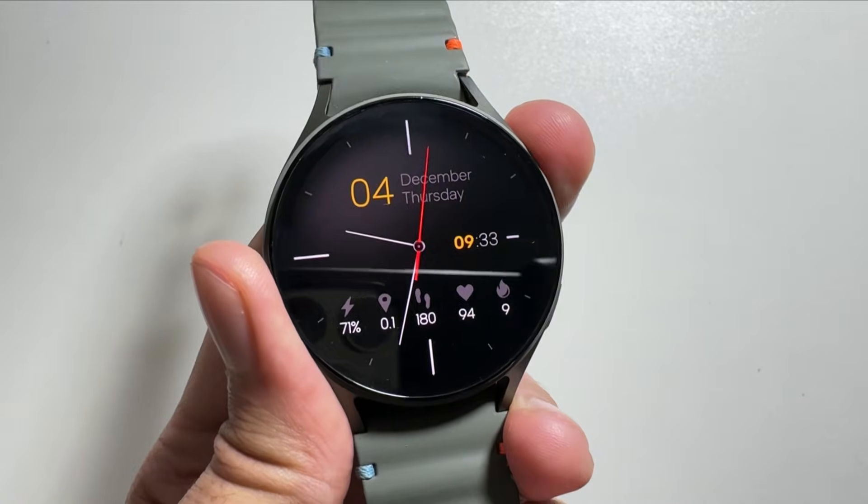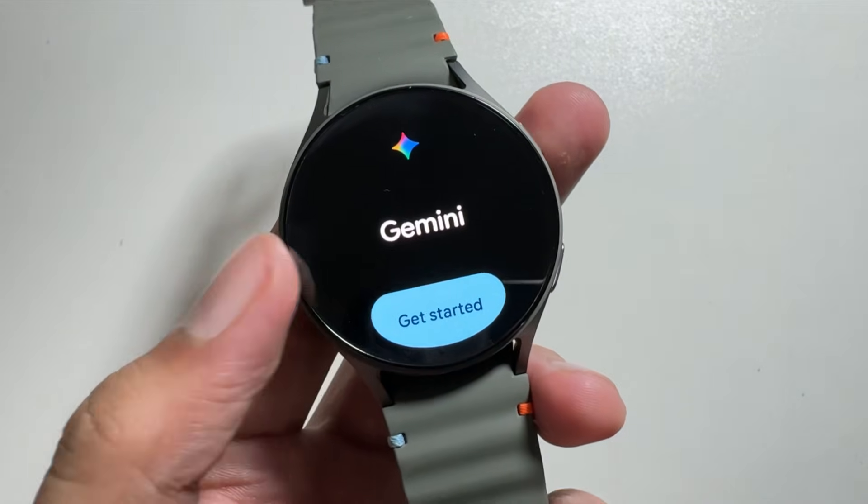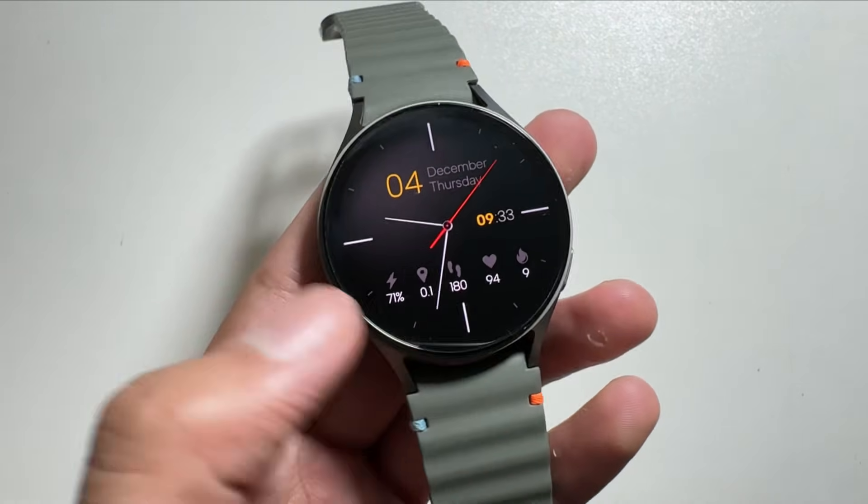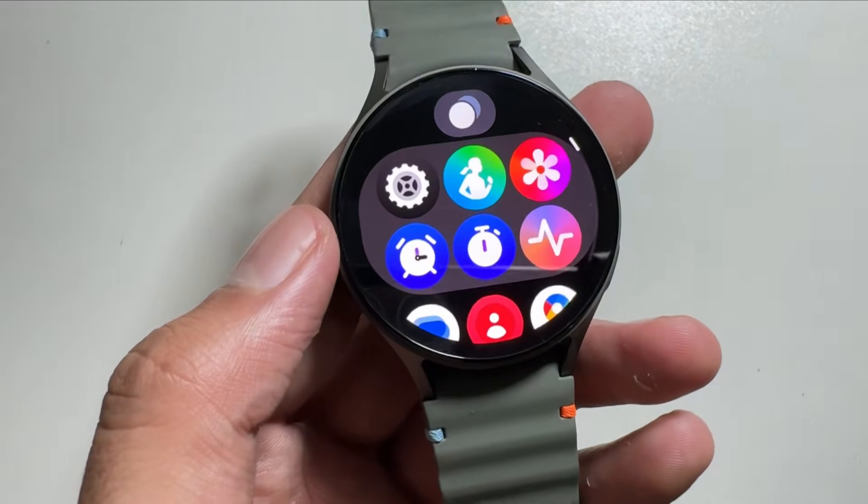Hey, what's up guys! If you want to activate Gemini on your Samsung Galaxy Watch 7, today in this video I will show you how you guys can do it.